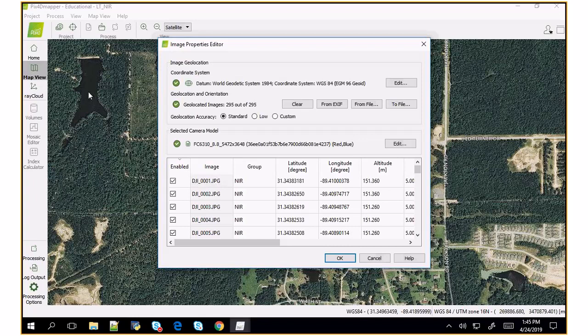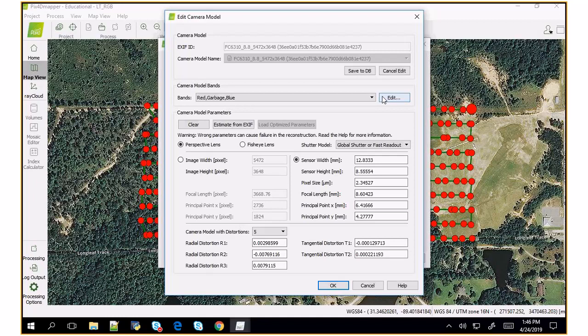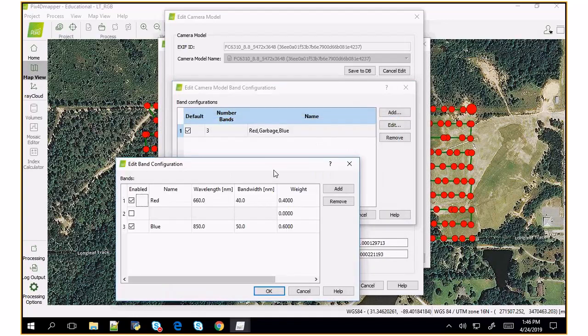Right now they're in two projects — I need to merge them into the same project. The other thing I need to talk about is that I have to actually edit the camera model, because the camera model contains everything about the internals of the camera including the specifications of the bands that the sensor collects. So I hit edit. I don't need to change anything except the band specifications. I need to specify the name of the band — I kept it as 'blue' when I should have changed it to near-infrared, so I just have to remember that later.